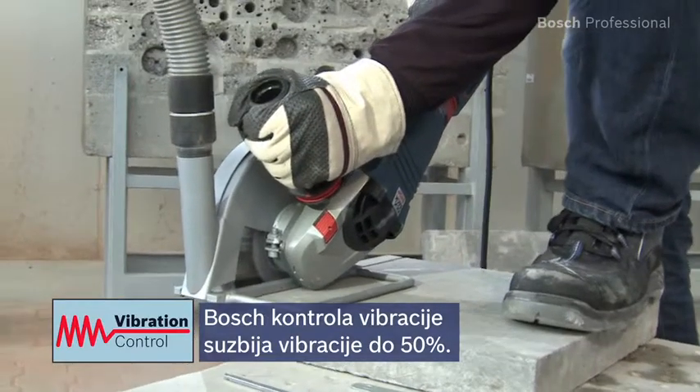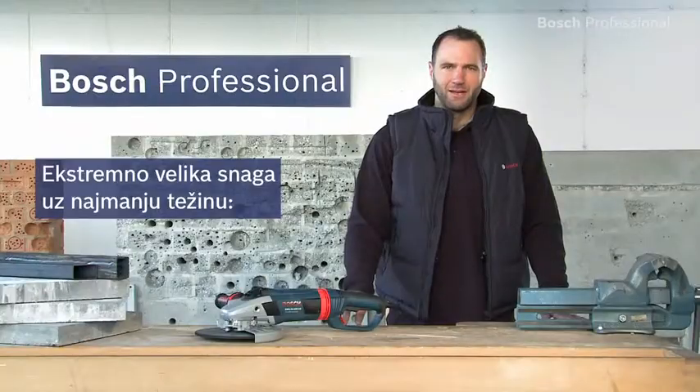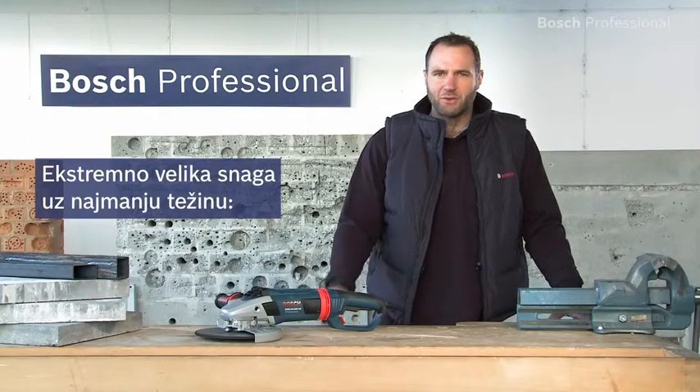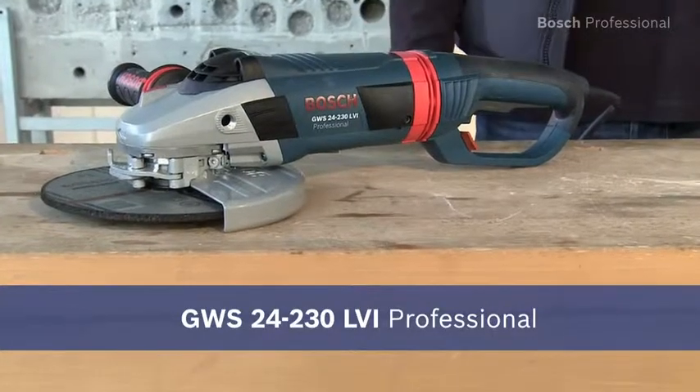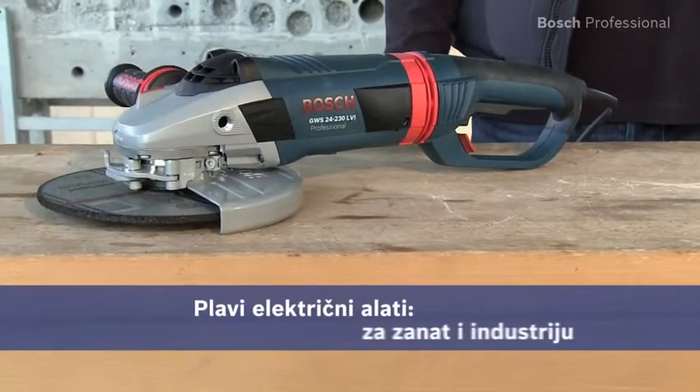The Bosch vibration control reduces vibration by up to 50%, ensuring more comfortable work. Extremely powerful with the lowest weight — the GWS 24230 LVI Professional.